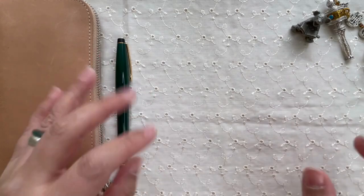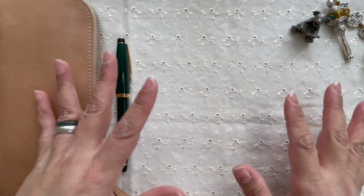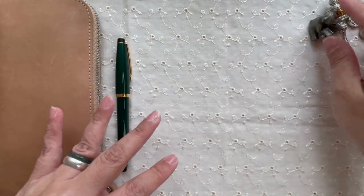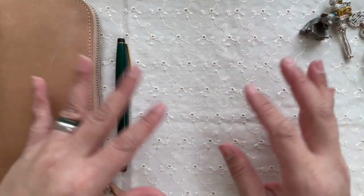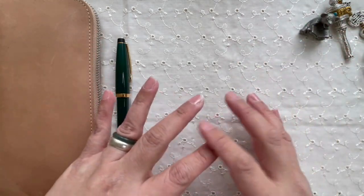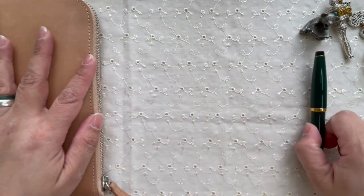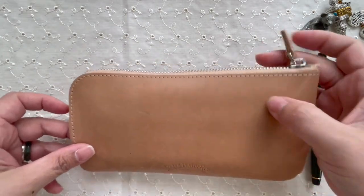Hi, this is Kai from Kikai Craft. For this particular video I'm just going to dive into my vintage pens. I've talked about my vintage pens in different videos, but today we're just going to have a look at what I have.